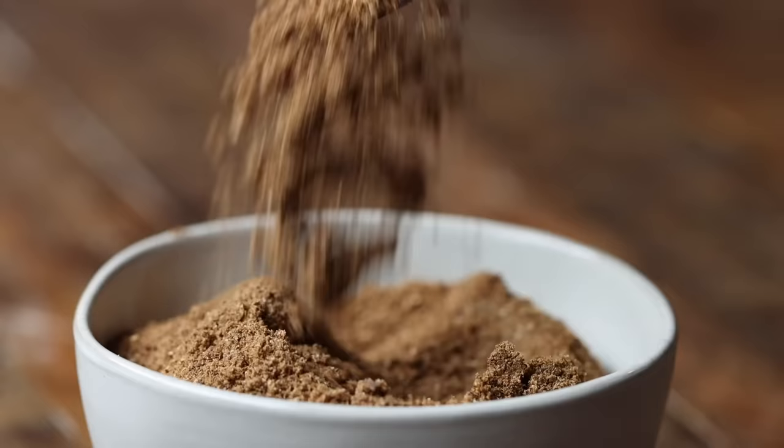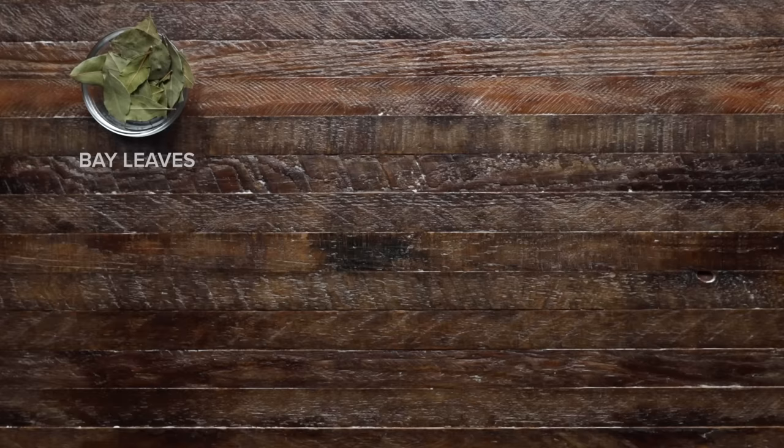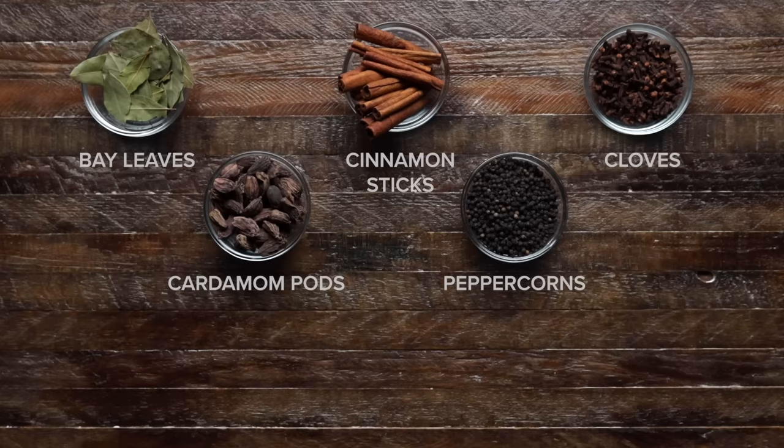Now you can use store-bought, but we found creating your own spice blend makes the dish richer, smokier and more aromatic. If you do use store-bought, just make sure to double the amount. Every Indian household has their own version of garam masala. For ours, we're using bay leaves, cinnamon sticks, cloves, cardamom pods, peppercorns, cumin seeds, coriander seeds and nutmeg.